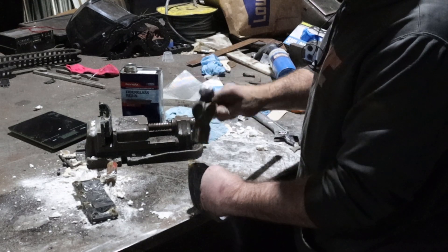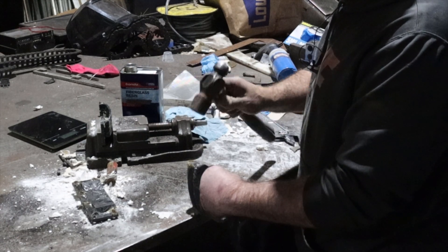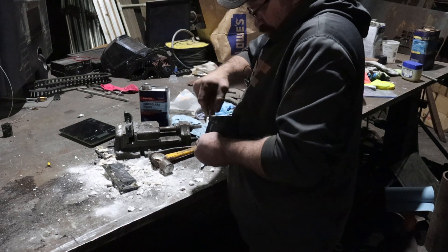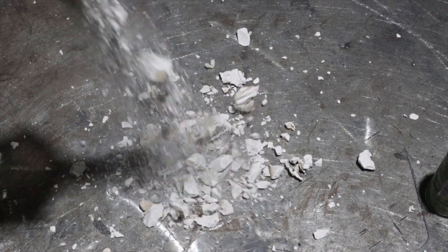The process of demolding the hard way is pretty self-explanatory. It involves a hammer, a screwdriver, a chisel, and some patience. Try not to damage the inside of the shell as you're picking away what used to be the best plaster mold that you've made to date.